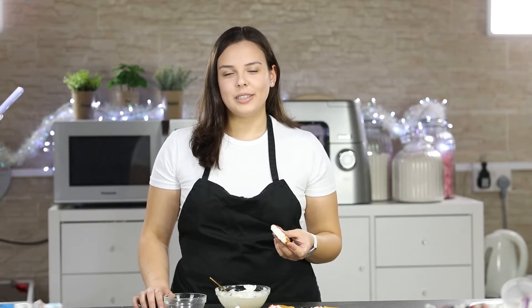Our ginger cookies are ready. Hope you have an amazing Christmas holiday with your family and friends. Thank you for watching guys, hope you like this video — don't forget to like and subscribe to my channel.